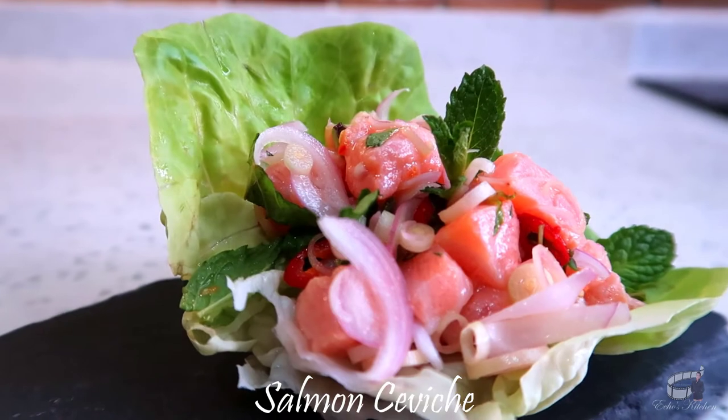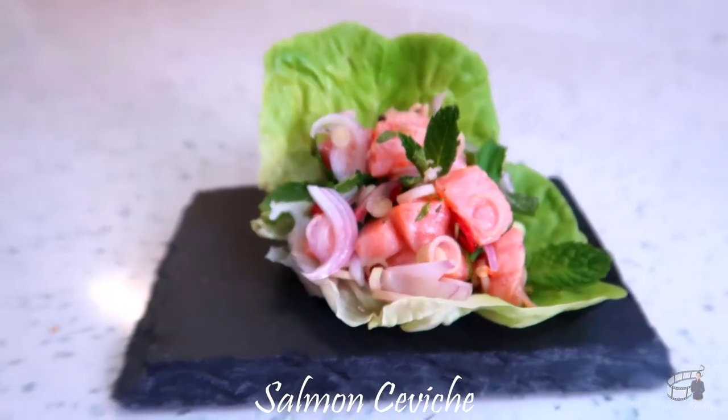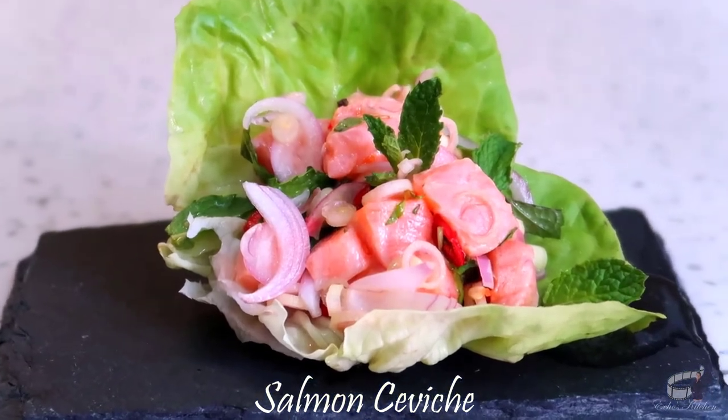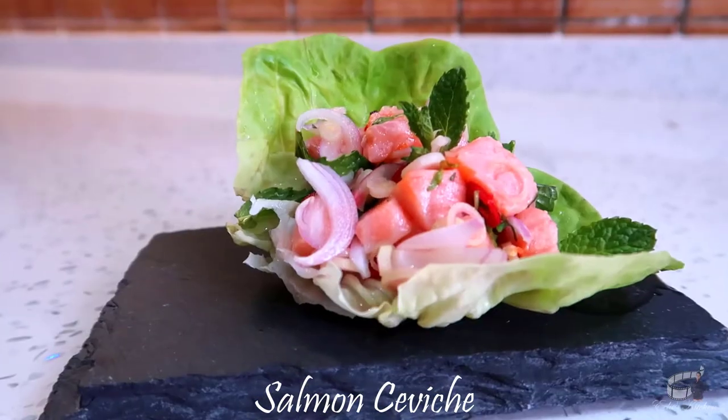The fresh ingredients is what makes this food mouth-watering. This dish is healthy, quick and easy to make. Try this dish and I guarantee you're gonna love it. So, let's get started!